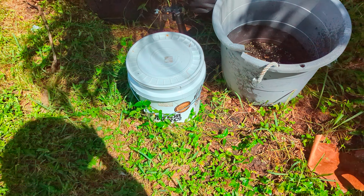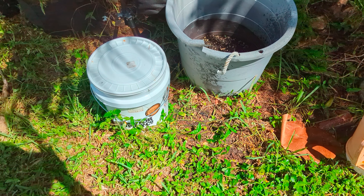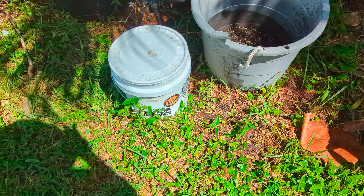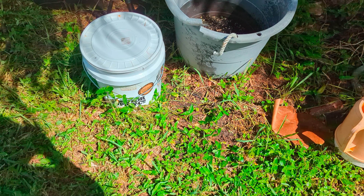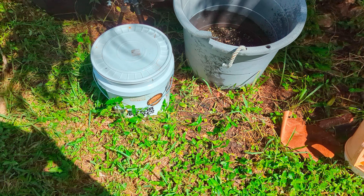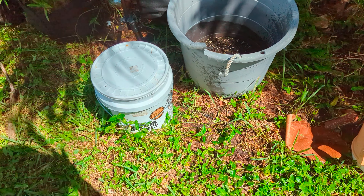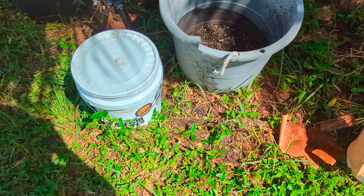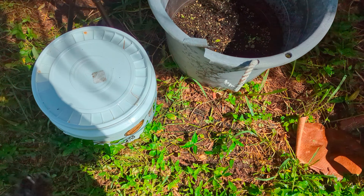Hey guys, back with another video. It's been six weeks since I made a batch of compost tea using Mexican sunflower, some garden weeds, and a little chicken manure. Compost and fertilizers are getting so expensive, so I decided to make my own. Compost tea is really great for the garden — it improves soil health, soil structure, nutrition, and helps the soil retain more moisture. Healthier soil means more productive plants.